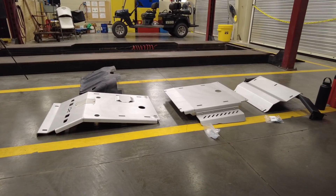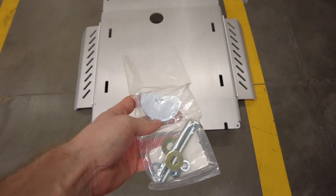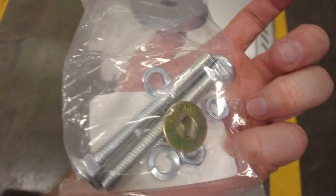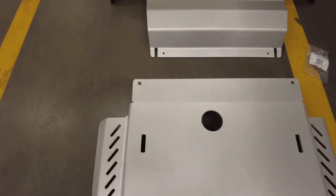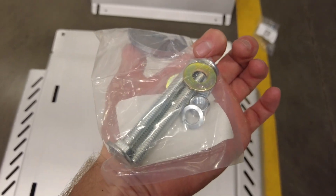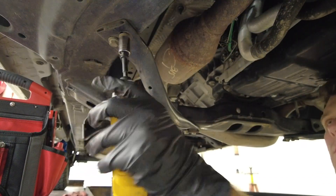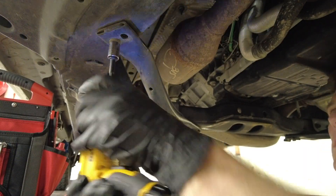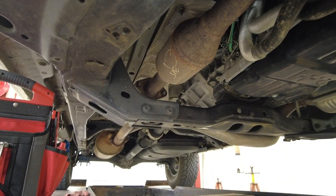The transmission skid plate is probably the easiest skid plate to install — there are only two bolts, and you get your washers, lock washers, and nuts. You slide the front into the engine skid plate and then use the carriage bolts in the back to attach it to the frame. First thing you need to do is remove these crossbars. RCI notes that these are not structural — they're just to protect your catalytic converter when off-roading — so go ahead and remove these.